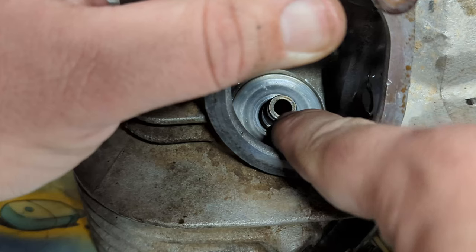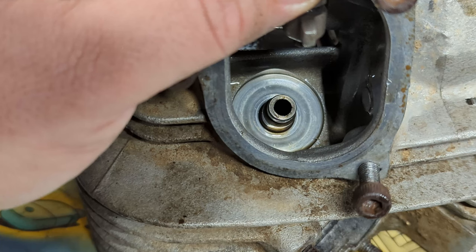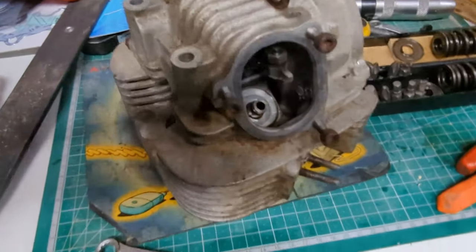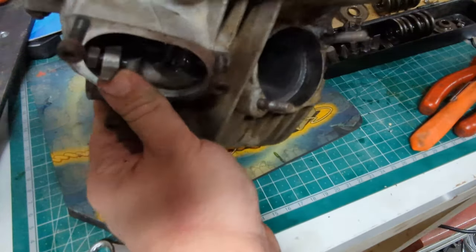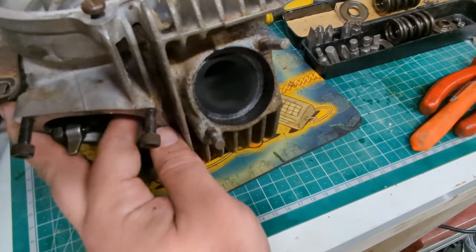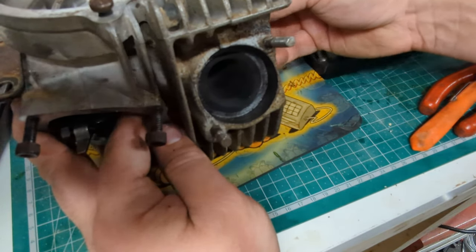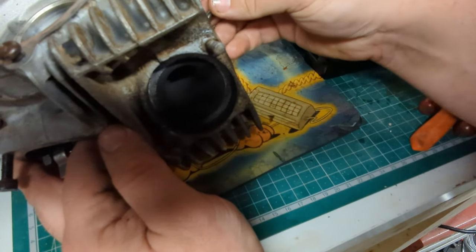You can now see the valve guide. I'm not going to be replacing these — the intake one seemed okay but I'll show you a quick check you can do to make sure. This is the kind of backyard shed way of doing it, as you can hear by the crap falling everywhere. I'm not an engineer, I'm not an engine builder — just a bloke in his shed trying to get a rubbish motorbike he bought off eBay to run properly.